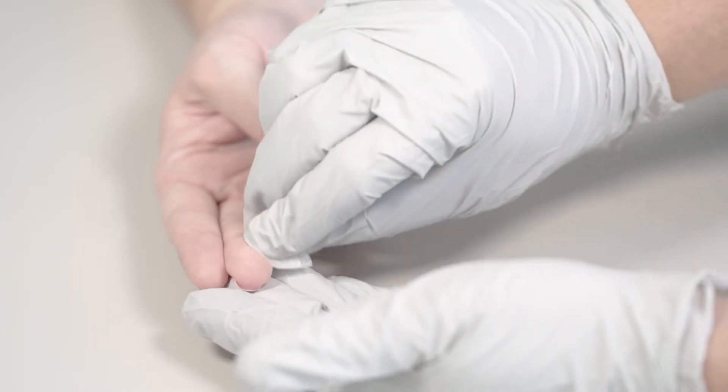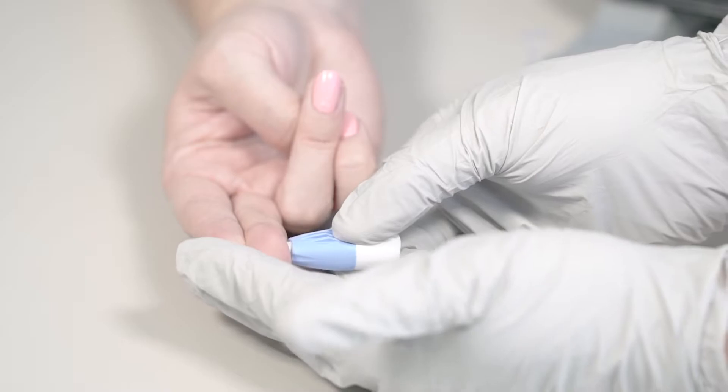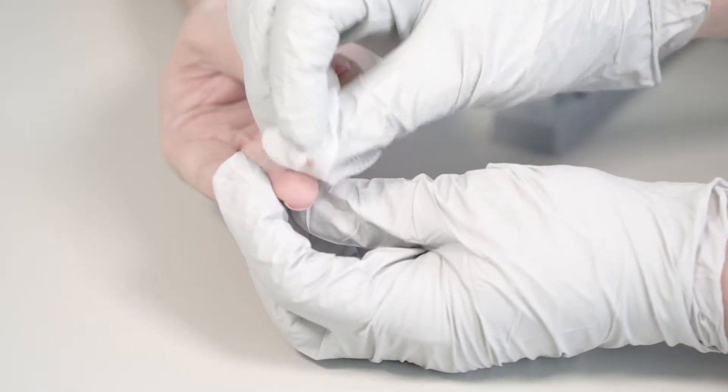Start with sample collection. Use the alcohol wipe to clean the patient's finger. Use the lancet to prick the finger of the patient. Wipe away the first drop of blood with the clean gauze.